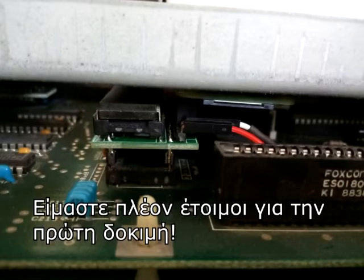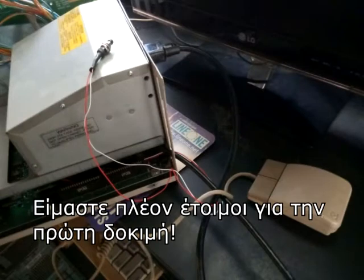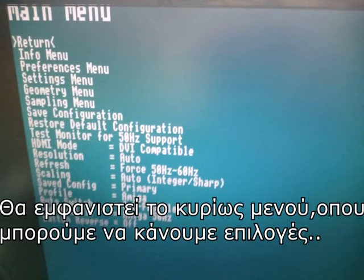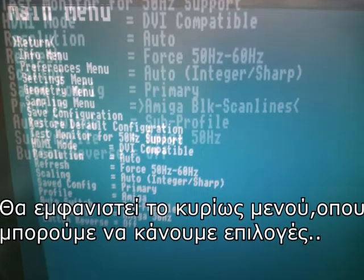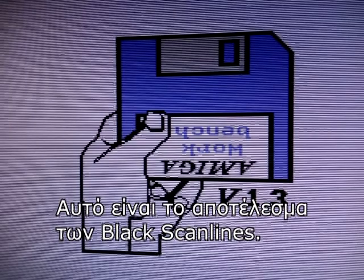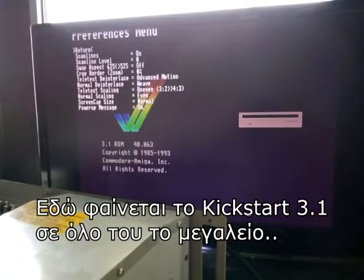We're now ready for our first trial. First, we power on the monitor and then the computer. The main menu will show up where we can make settings. I chose black scanlines for the profile — this is the result of black scanlines. This particular A2000 carries Kickstart 1.3 and 3.1 versions. Here's Kickstart 3.1 in all its glory.